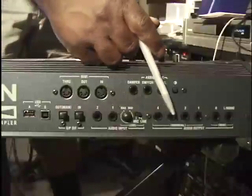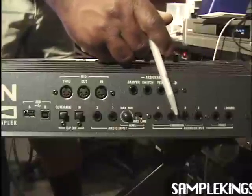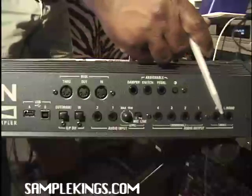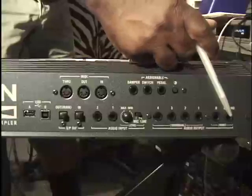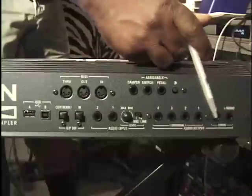Over here we have our audio output. These are individual 1, 2, 3, 4 outputs we can assign for audio output. And here's our main stereo output, which is our left — generally the mono if you want to use one cable — and our right. You'll want both left and right to get a stereo field going.